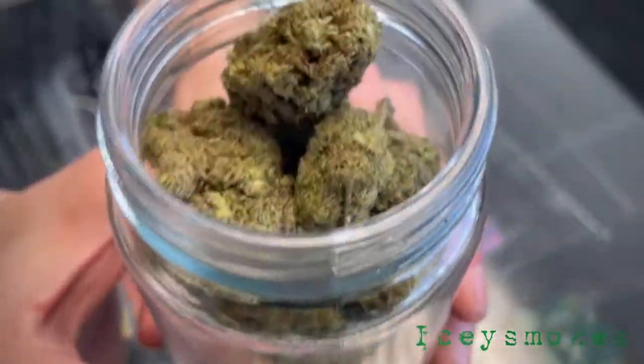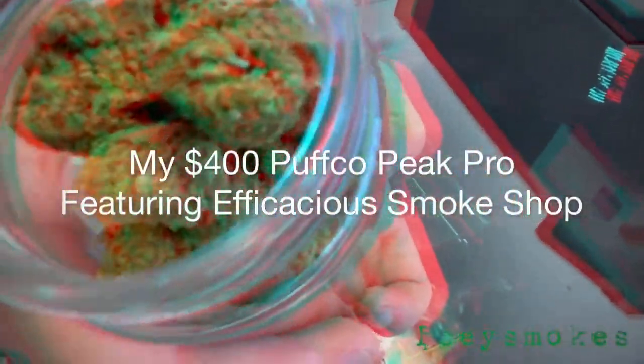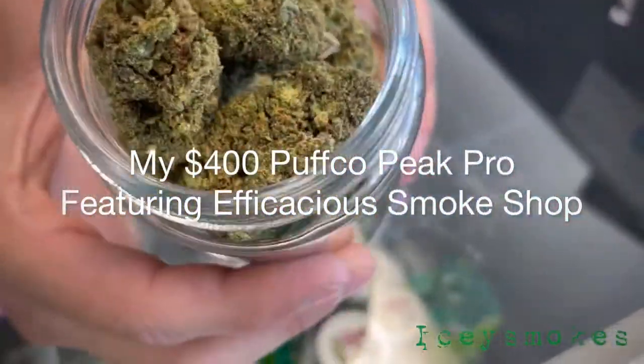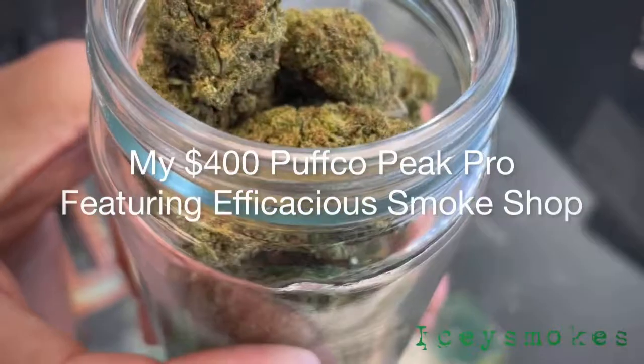This is our Sour Diesel here. We go direct to farm and then we actually freeze dry our delta-8 before we add it to the flower, so there are no solvents, no residuals. It's a lot cleaner of a process than what most people are currently doing on the market.